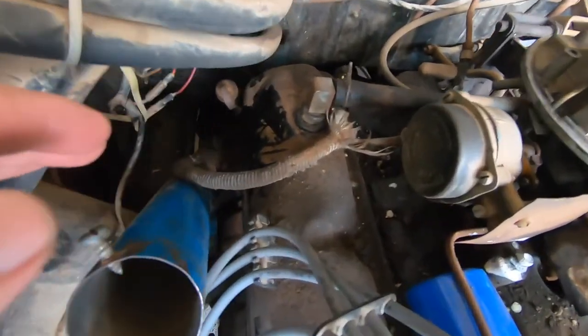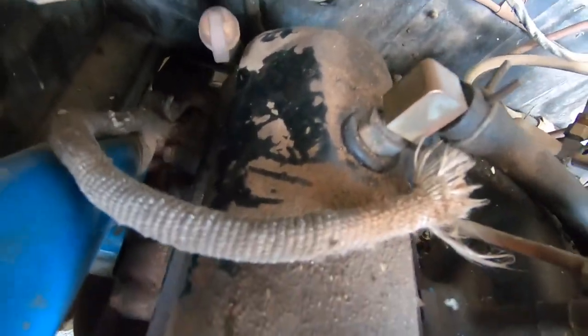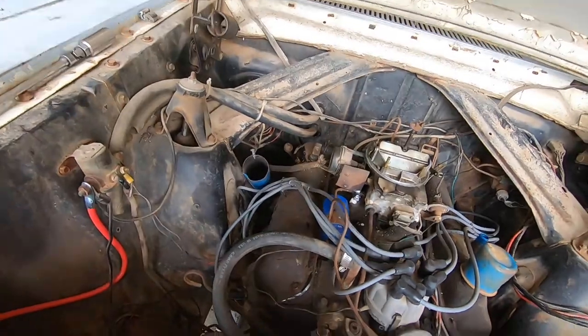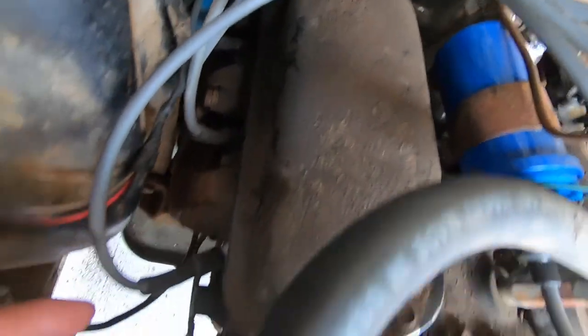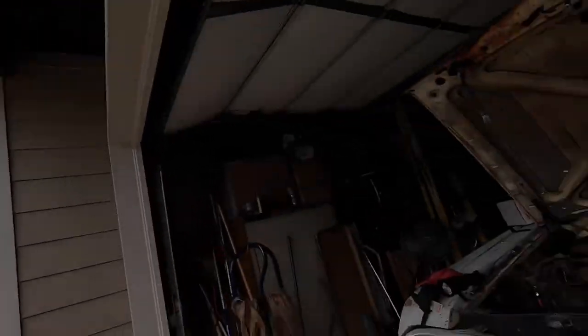Side note — once that dirt and grime is off, it actually looks like some really nice black valve covers underneath all this dirt. Aside from getting the brakes taken care of and getting it on the road, I do want to take care of those valve cover gaskets before we go out on a drive, because you can tell it's kind of leaking there. I don't want it leaking on the new spark plugs, ignition wires, and exhaust manifold, creating smoke and so on.